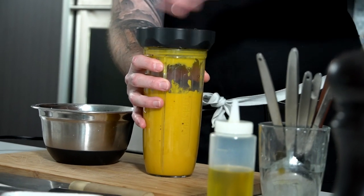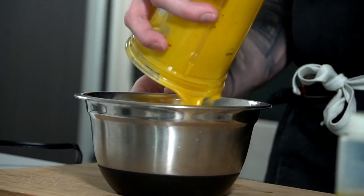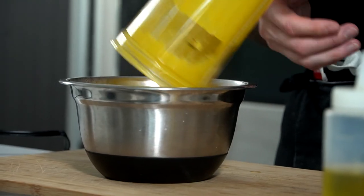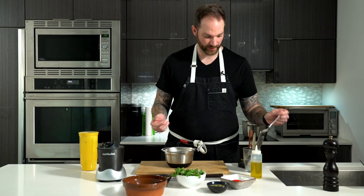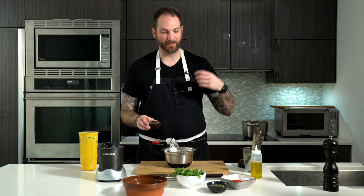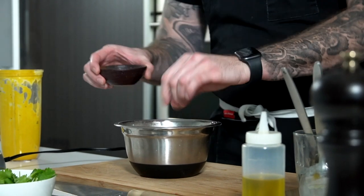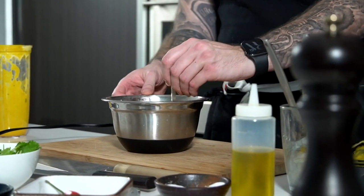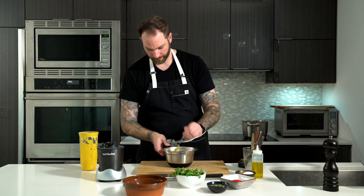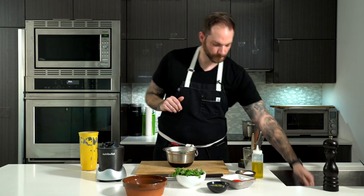We're gonna pour the blended soup into our bowl to rectify the seasoning. Look at the texture — so velvety and creamy without any cream. That's the coconut milk. Let me give it a try. Oh, so sweet. The ginger comes through as a spice, a little bit of heat. It needs a little bit of salt though — we're gonna add the salt. So gorgeous. Yes, I'm happy with that.